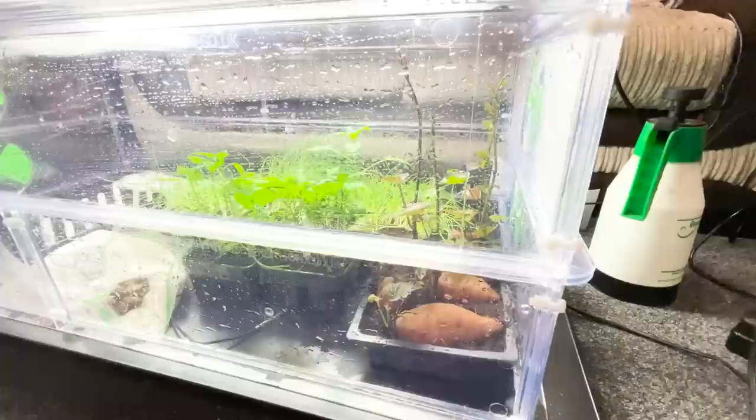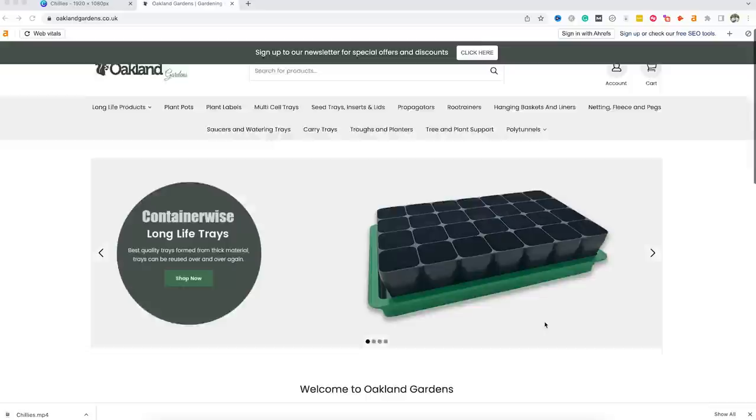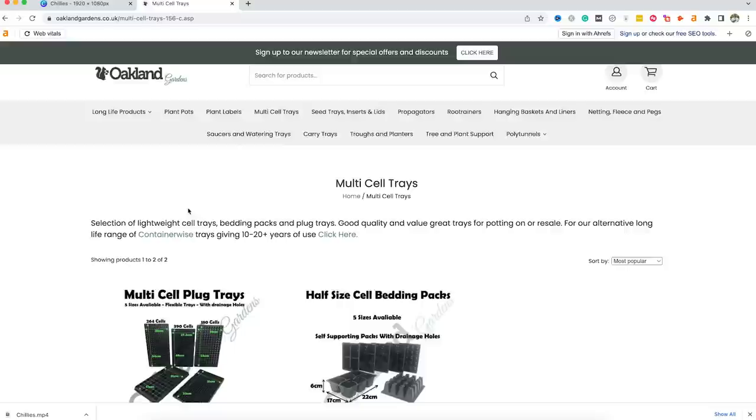If you're looking to sow seeds that require higher temperatures to germinate, such as chillies and peppers, a propagator can be a game changer. Propagators come in both heated and unheated varieties and are ideal for providing the warmth your seeds need to get a strong start. No matter what type of seeds you're planting, having the right equipment can make all the difference, and many of the products we've mentioned can be easily purchased from Oakland Gardens. Check out the link in our video description for more information on where to find these essential seed starting supplies.